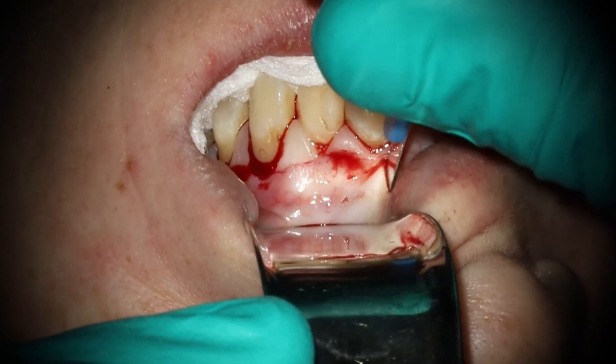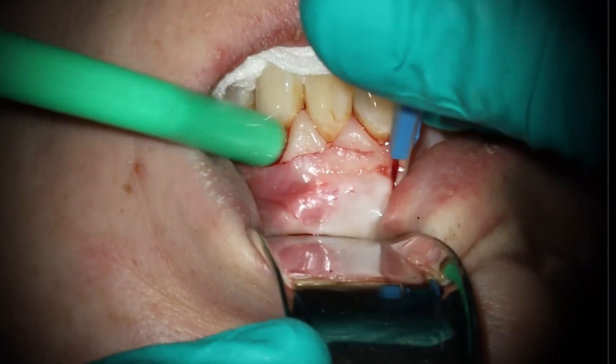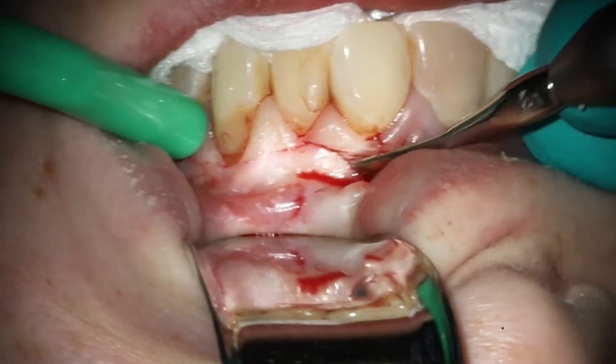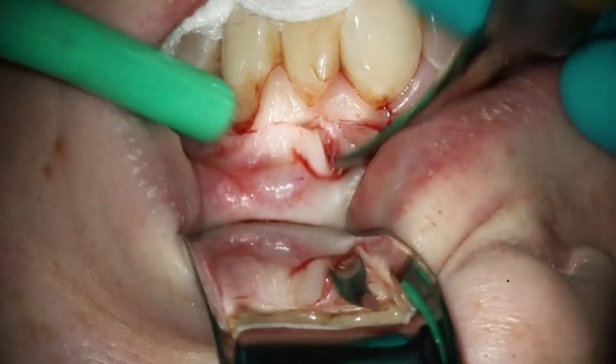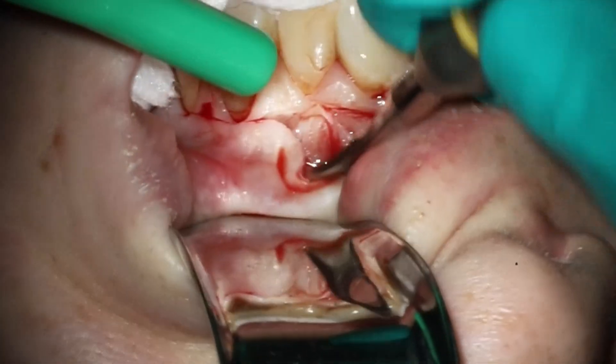Go ahead and do the vertical here. Ended up going right by the frenum. Her attachment wasn't too high so I didn't worry about doing a frenuloplasty or anything like that. Going down and starting to raise up the flap here with the periosteal elevator. As you can see, as soon as we uncover around that canine, there is no bone along the entire facial surface.